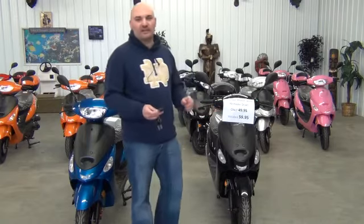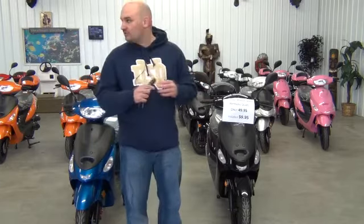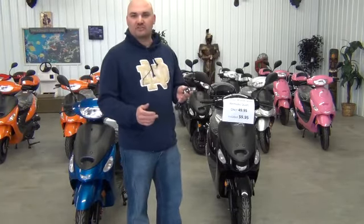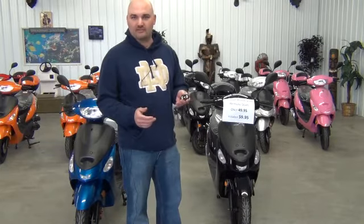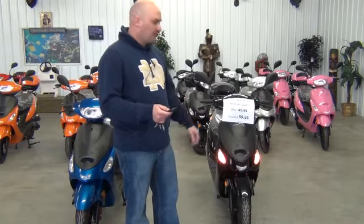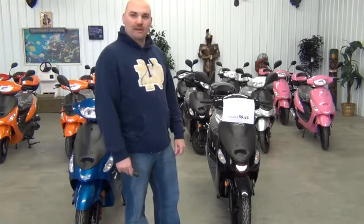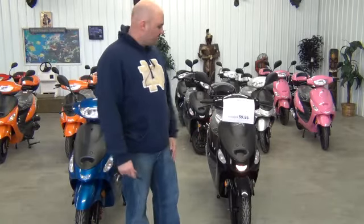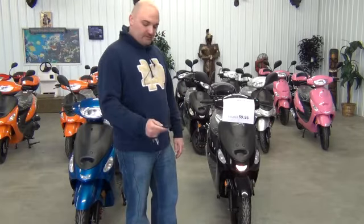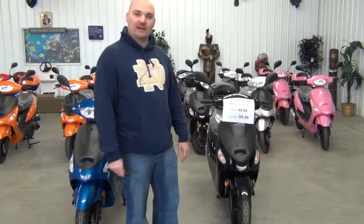The first thing I want to demonstrate is how to use the remote start. I've remote started them from about 100 feet away, so it's pretty cool. What you need to do is press the lightning bolt on your key fob once — you'll see the lights come on the bike. When you hit it again and hold it, the bike will go ahead and start right up for you. It'll be great on a cold day when you want to warm your bike up. To shut your bike off, just hit the metal button and it shuts your bike right off.